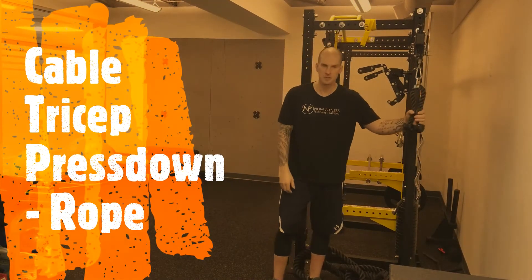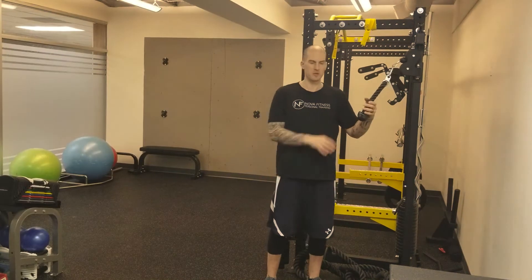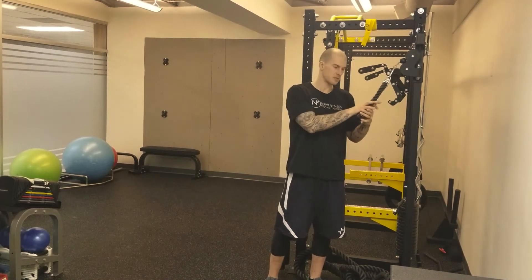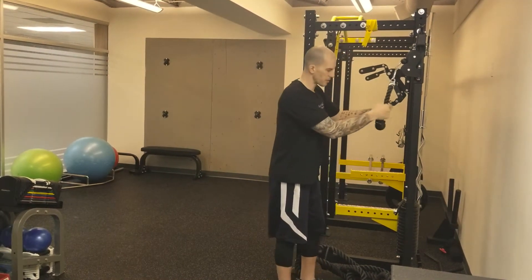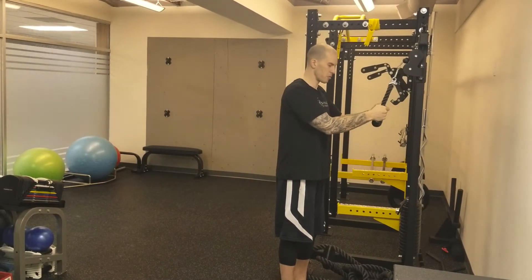Hi, this is Steve from Nova Fitness. Today we're going to be going over a high cable tricep press down. I'm going to be using the rope attachment today for this example. I want to take a grab on the rope, holding equal pressure on both sides.